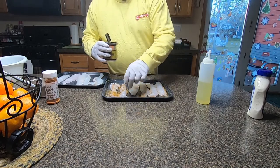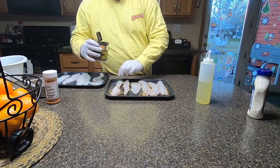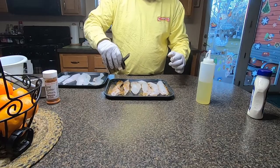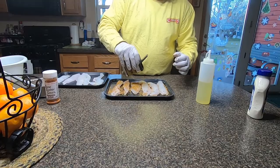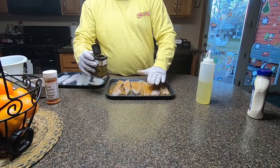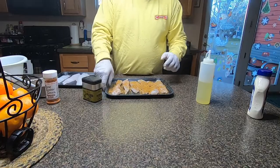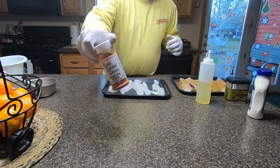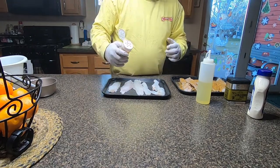I wouldn't have thought about the bone-sucking sauce, but I saw a video earlier today and the guy used it and it looked pretty darn good. So I said, do we have any of that in the cupboard? The kids came in and pulled some out of the cupboard, so we'll give it a whirl. There's the Traeger stuff and here's the bone-sucking sauce. I usually get that at Sportsman's Warehouse or probably any grocery store.